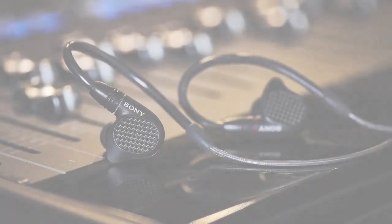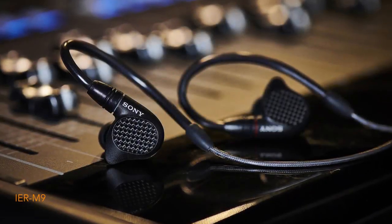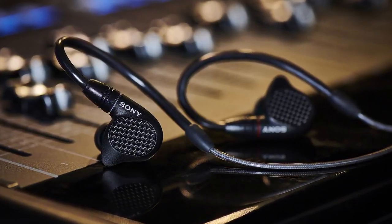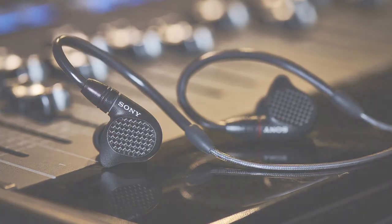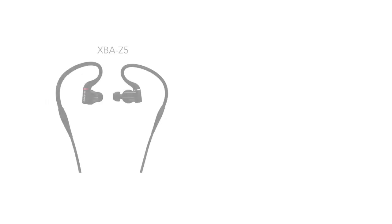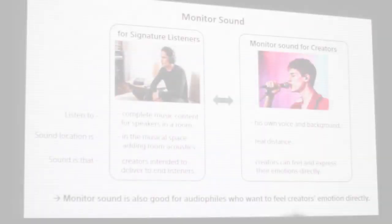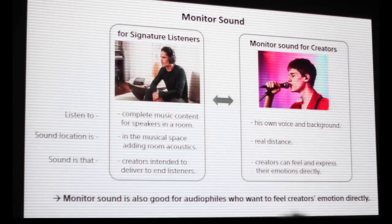The first thing a lot of people are going to notice is the fact that the designation of the earphones is IER, which has never been used before. Previously the earphones were called XBA, or going back further, the EX1000. For those of you who've been in the market long enough, IER is going to stand for 'In-Ear Reference.' I'll leave a slide below demonstrating this shift.